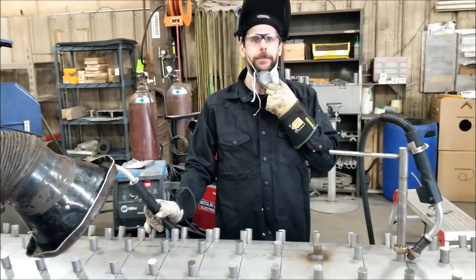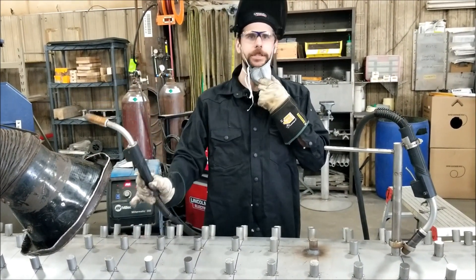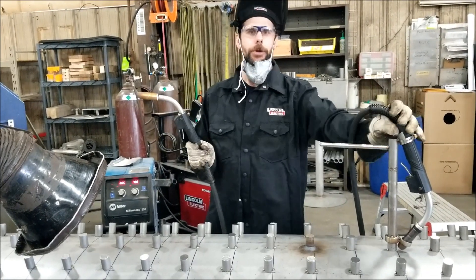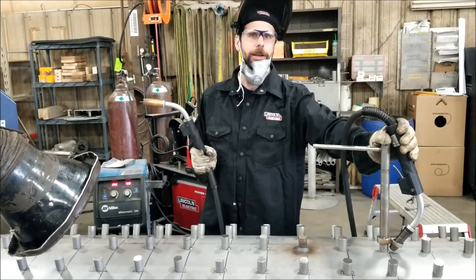Alright, I'm gonna do a quick demonstration for you guys. First I'm gonna show you how we used to do it, and then I'm gonna show you the new jig that I made up for how we can do it now.